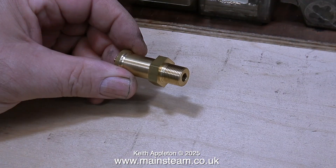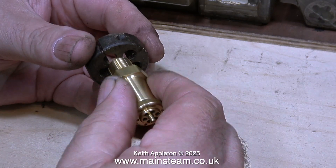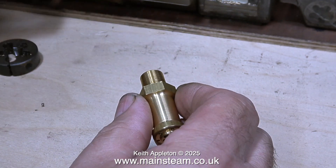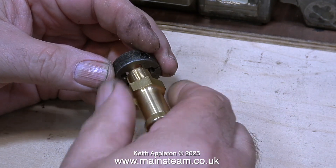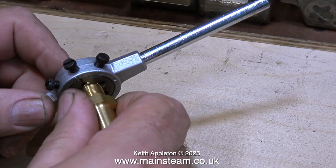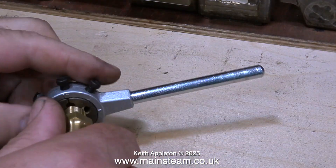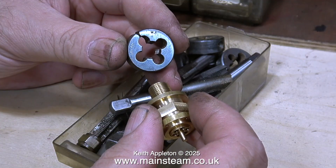Here is a common ME-type thread — ME stands for Model Engineering. This is a safety valve with a half-inch diameter thread, and in this clip I'm trying to find out what the thread is by carefully trying to screw it into different dies. Luckily, ready to go in one of my die holders, is the correct size die: half inch by 26 threads per inch — a very common thread for locomotive-type safety valves.